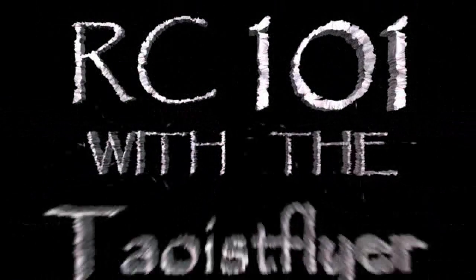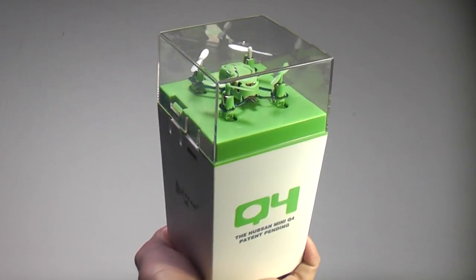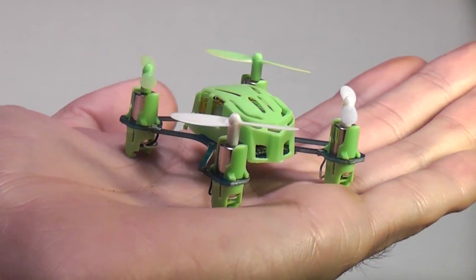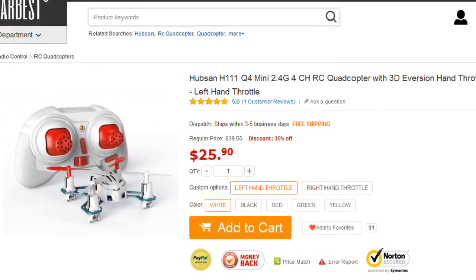Welcome back to RC101 with the Daoist Flyer. Today we're going to take a look at the Hubsan H111 Nano Quad Rotor. This one came from Gearbest.com, where they sell it for only $25.90, and the shipping was pretty quick.